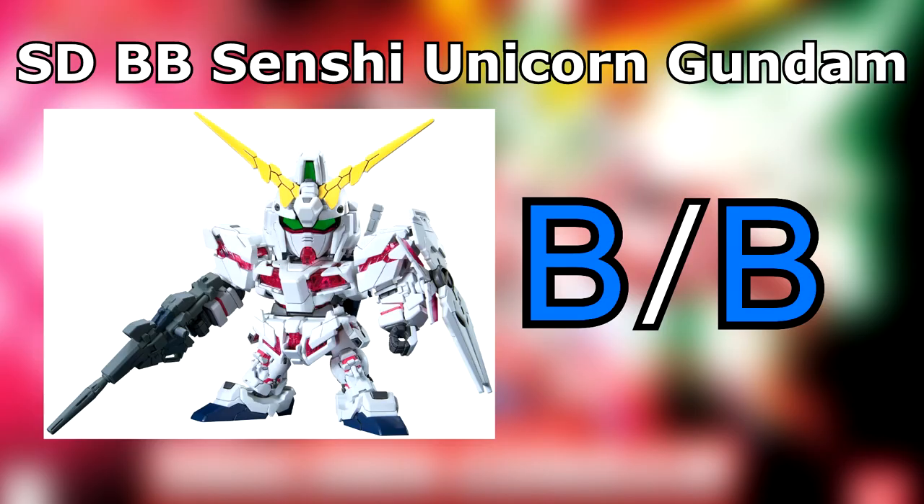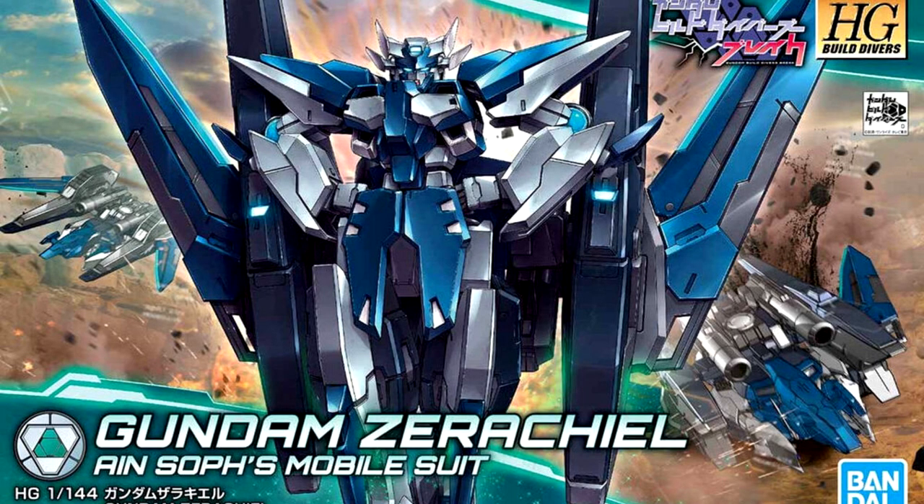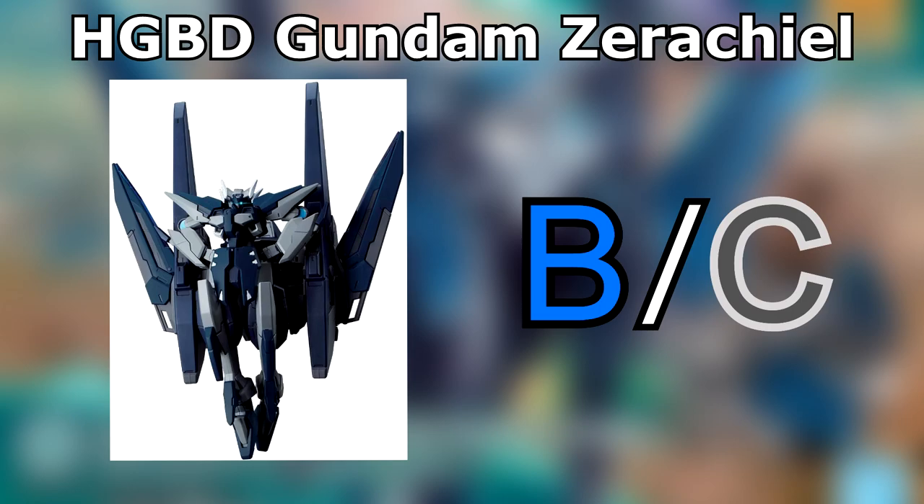SDBB Unicorn Gundam. If you want a super-deformed Unicorn, get the SDBB over the rest of them. Aside from the master grade and perfect grade, none of the other Unicorns can transform, and the ex-standard version uses foil stickers for the Psycho Frame. High Grade Gundam Xerxes. A possible start to practicing clearing up dark blue nub marks and working on a kit that transforms. Just be careful not to mess up the backpack like I did on my first attempt and you'll be fine. As a kit in and of itself, though, this is just the poor man's H2 Magnum.